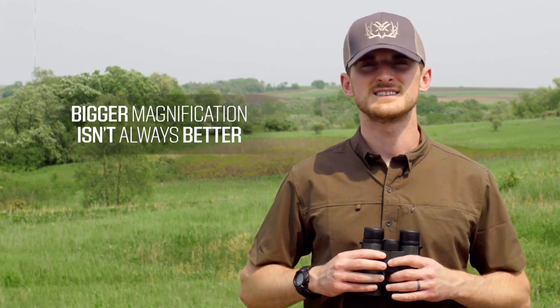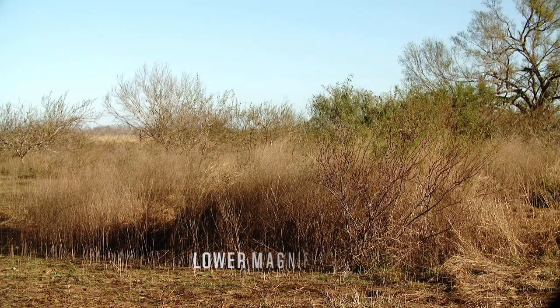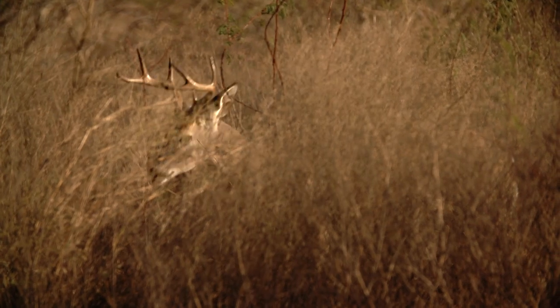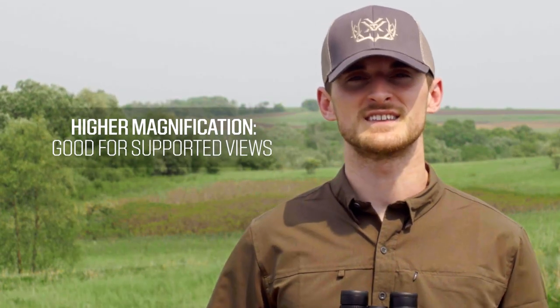Keep in mind, bigger magnification is not always better. If the distances you're looking at are not that far and a lot of your glassing is going to be handheld, a lower magnification will help you see whatever you're looking at much better, because it's not going to magnify all those natural shakes that we have in our hands and our arms. If you find yourself in a situation where the image you're looking at is farther away and you have time to set up and brace your arms against your legs, or use a tripod for your binoculars, then using that higher magnification can be really advantageous.